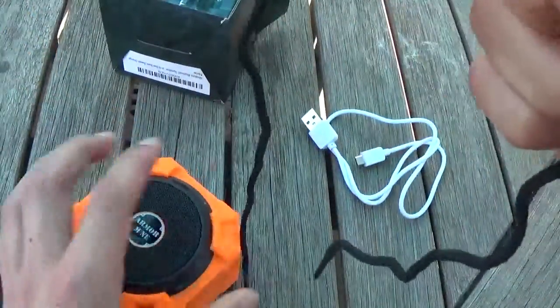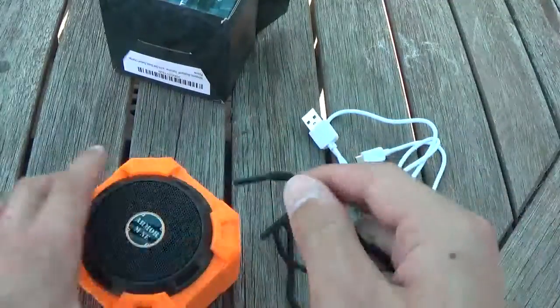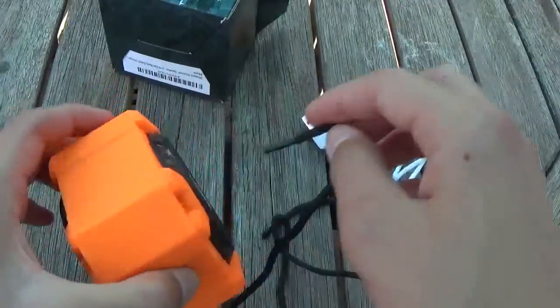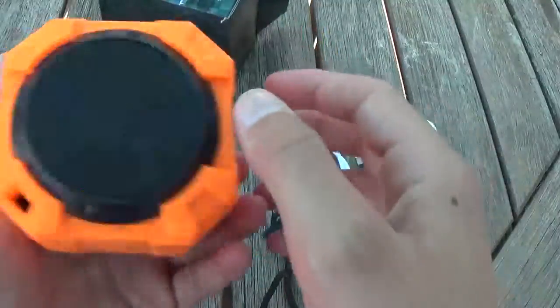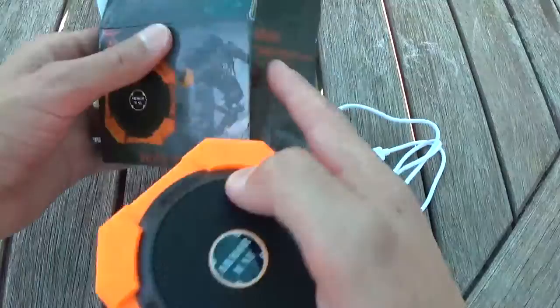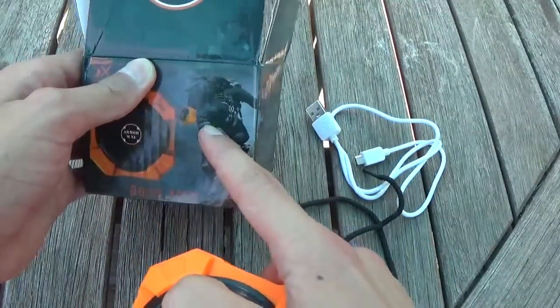So here is the speaker. Normally when you first get it, there's a little cord — it looks like a shoelace. This is a little cord that you put in right here and you can make a little harness out of it, so you can wear it on yourself or tie it on a backpack or anything like that.